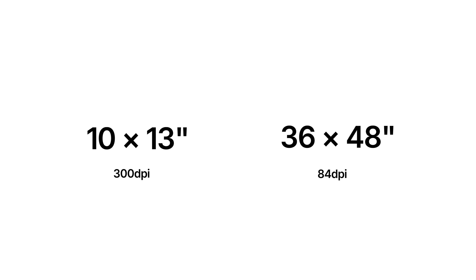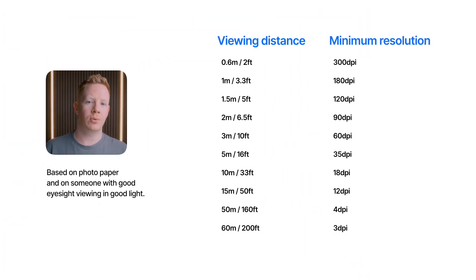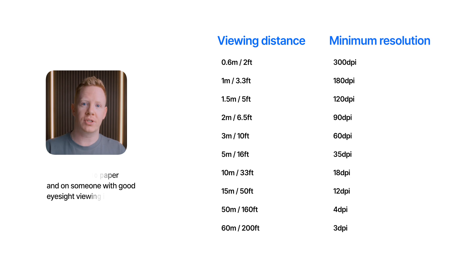But I've got some good news, and this is the key takeaway from all of this: it depends on how closely you view your prints. You typically look at smaller prints really closely, so they need a higher DPI of around 300 or more to appear sharp. But as prints get bigger, you typically view them further away. You wouldn't look at a poster at the same distance as a small postcard. So posters require a lower DPI because when you're looking at a print from further away, your eyes can't distinguish fine details — so they still appear sharp despite the lower DPI.